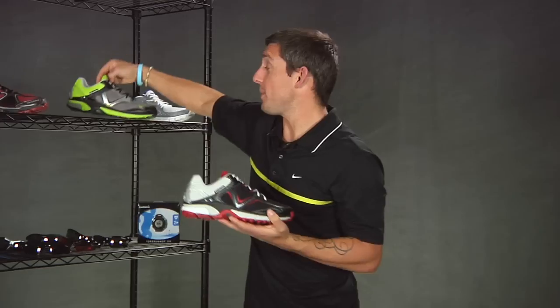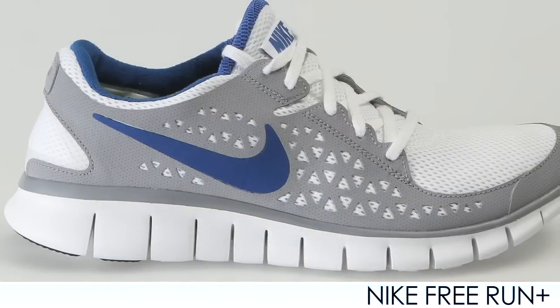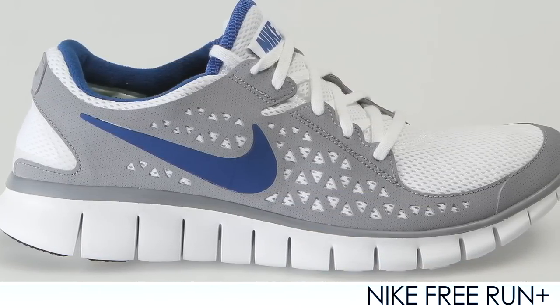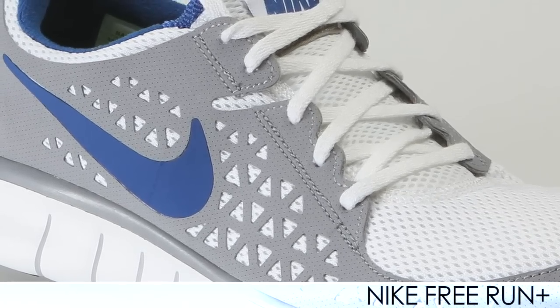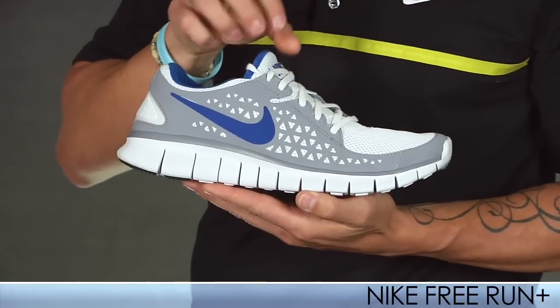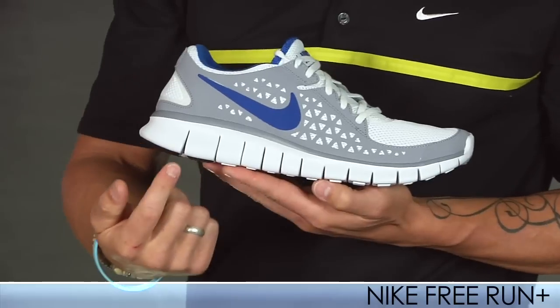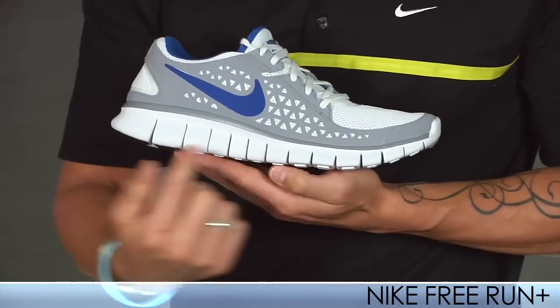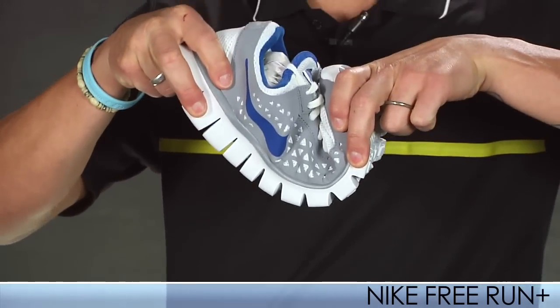Moving on to Nike, we have the Free Run. This replaces the Free 5.0. This is a nice neutral lightweight shoe. It has a nice breathable upper and a bootie-like construction to really keep that midfoot nice and secure in the shoe. It has a nice responsive ride in the midfoot without having to sacrifice any cushioning in the heel, thanks to using Phylight throughout that midsole. It also has a lot of flexibility, as you can see.